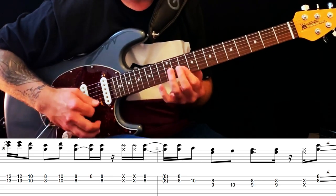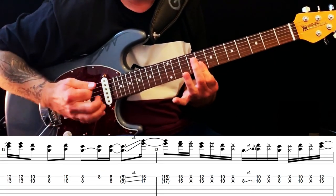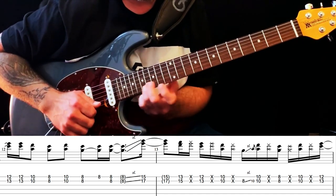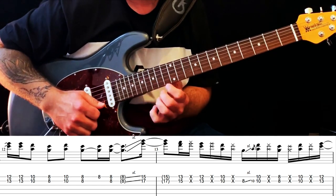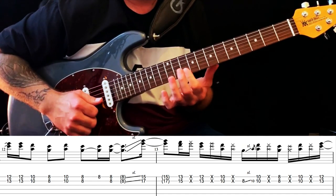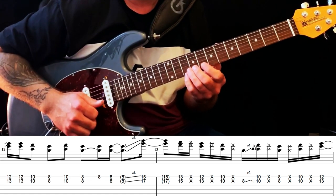That whole part together slowly. And then he repeats — same as we looked at before. But this time we're going to move up to the C way up here. Up to the 17th fret on your B string, 15th on your E string. And down to the 15th on your B, 13th on your E. Down to the 13th and 12th. Down to the bar on your 10th. And then you're sliding up from the 8th to the 10th on your B string, then hitting the 10th on both strings.